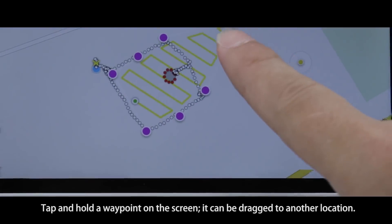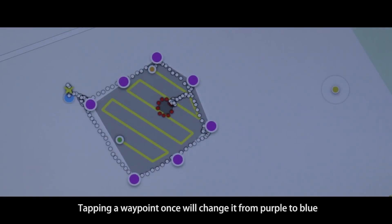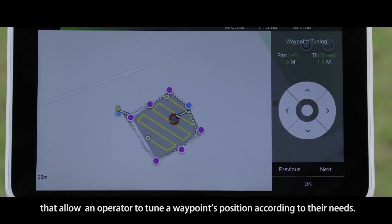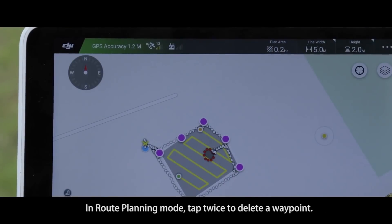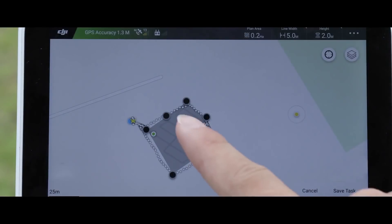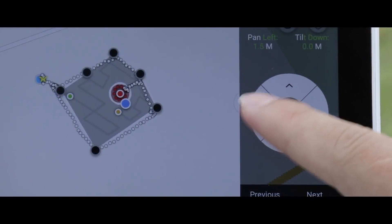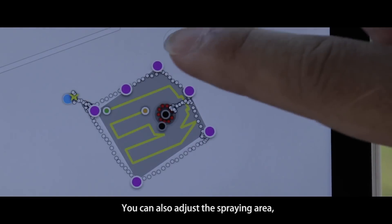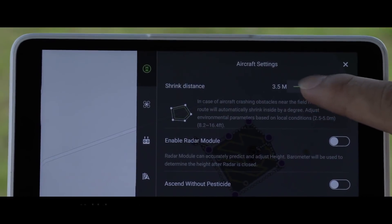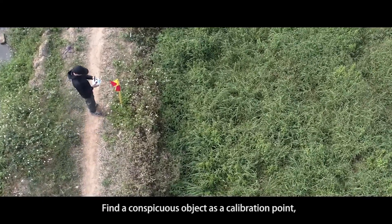Tap and hold a waypoint on the screen — it can be dragged to another location. Tapping a waypoint once will change it from purple to blue, and waypoint tuning options will appear, allowing an operator to tune a waypoint's position according to their needs. In route planning mode, tap twice to delete a waypoint. To change the position of an obstacle area, tap and hold the obstacle on screen and drag the waypoint to a desired location. You can also adjust the spraying area, route direction, and distance.